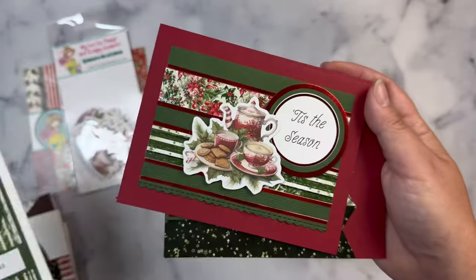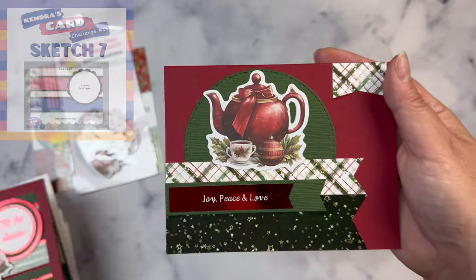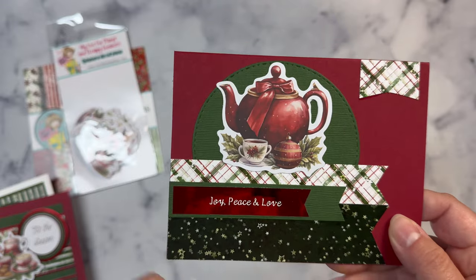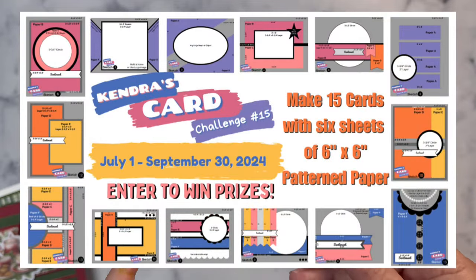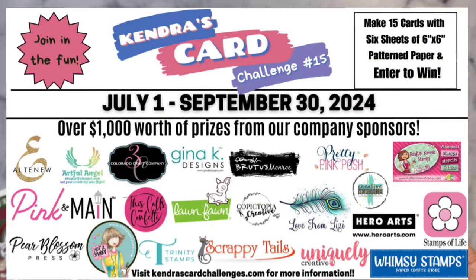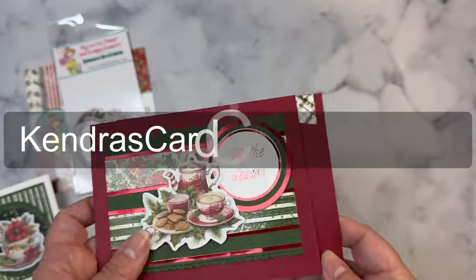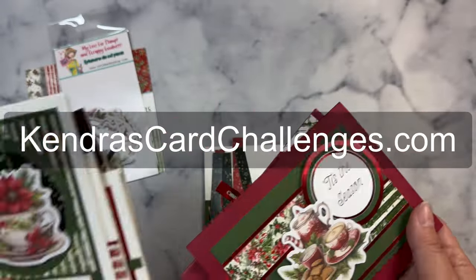In order to get the download all you have to do is join my Patreon membership program as a free member, and I will have this link down below as well. If you're not familiar with my challenge, I offer a free PDF printable that shows you how you can make 15 cards using just 6 sheets of 6x6 patterned paper with little to no scraps. Plus you can have a chance to win lots of prizes by sharing your creations throughout the quarter, including a $25 gift certificate to the Not Too Shabby Shop. This quarterly challenge runs from July 1st to September 30th of 2024 and you can find out how to download the free printable over on my website at Kendra'sCardChallenges.com.